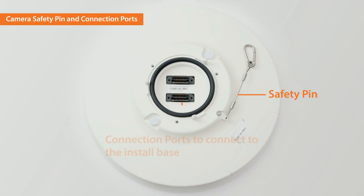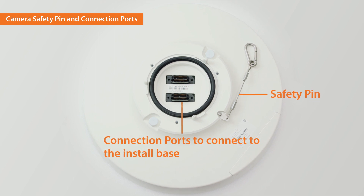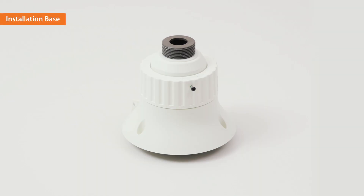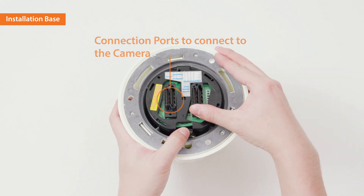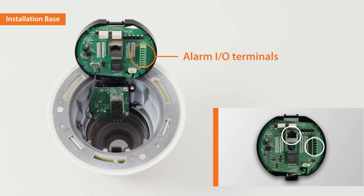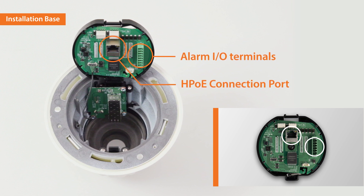The safety pin and the connection ports to assemble with the install base are located on top of the camera body. Next, let's take a look at the install base. The top part of the install base has the joint and the cap. The connection ports are located on the bottom to connect to the camera body. The alarm in and out terminals and the HPoE connection port are located inside the install base.